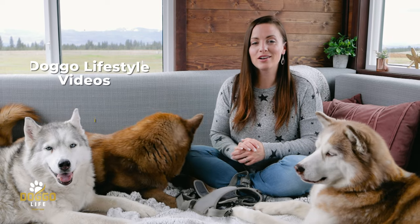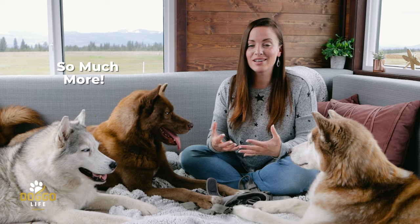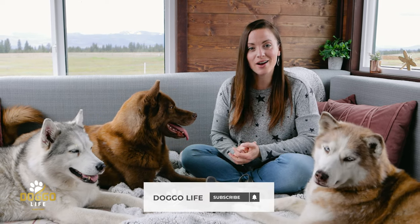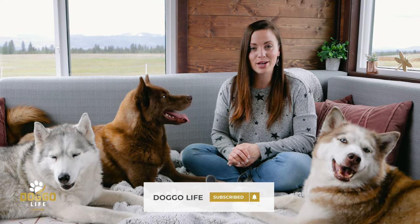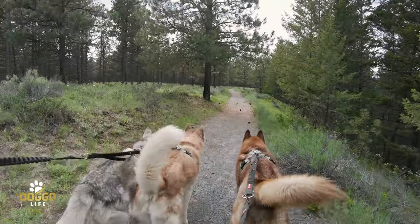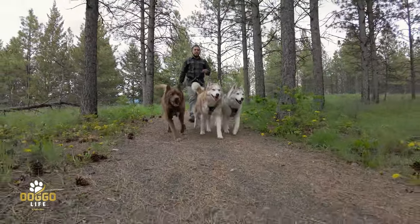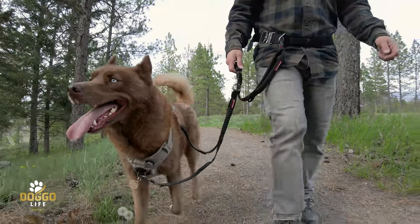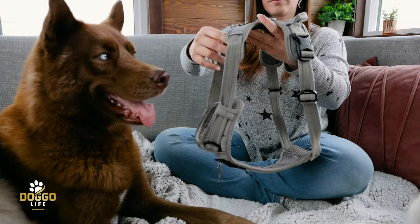If you like dog lifestyle videos, dog product reviews, and everything related to the dog lifestyle, be sure to subscribe to this channel and turn on the notification bell so you never miss a single video. I'd like for you to stick around for this entire video because I'll be sharing the key features, why we love this harness, why it's great as an all-around harness, and how we keep it looking like new for all those years.